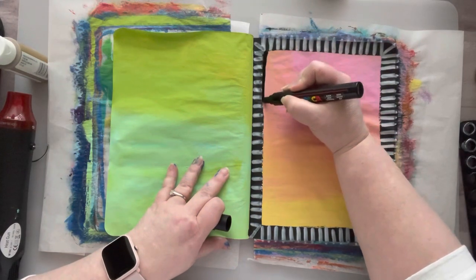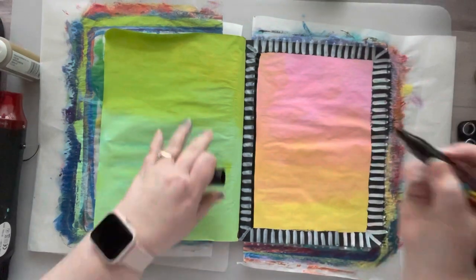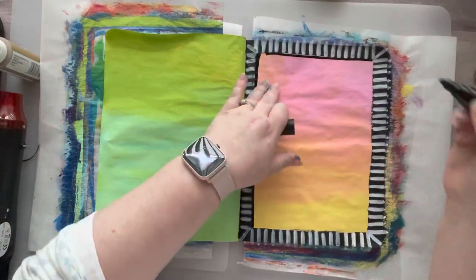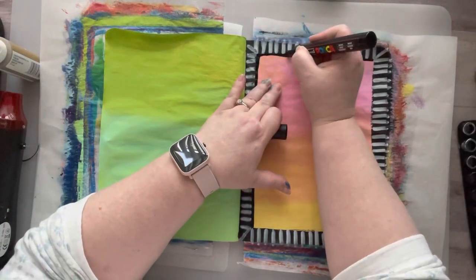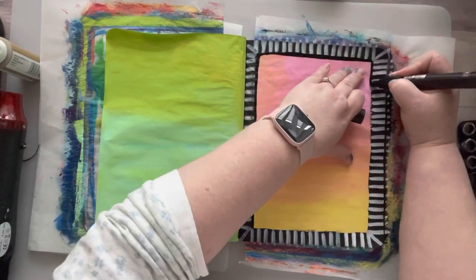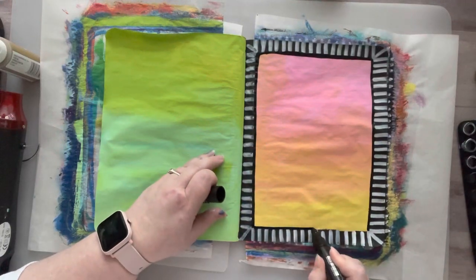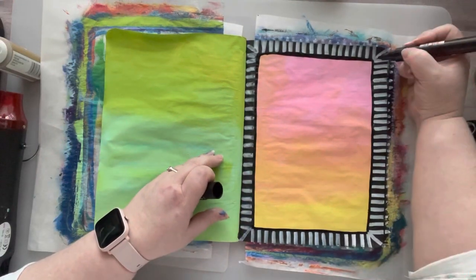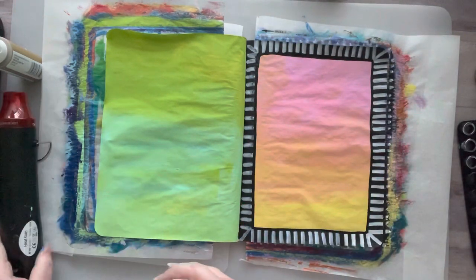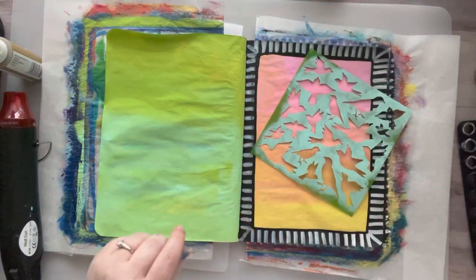I decided I didn't like that the edge wasn't crisp, so I went over it with a paint pen — a Posca — and I never should have done that, because I was going the opposite direction. I tried to go the right direction and that's where I messed up the first time. But looking at it, wonky is good — I'm glad it's not perfect. I just didn't want it to look like that particular mistake.